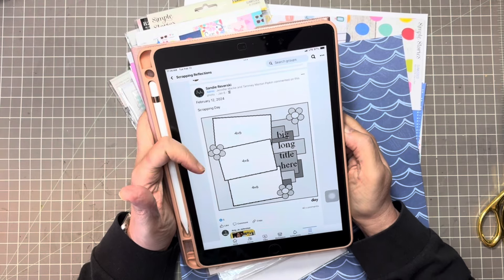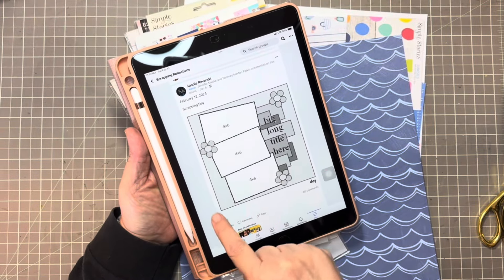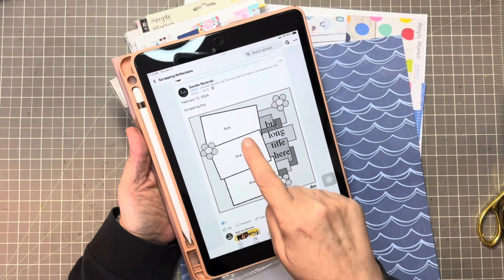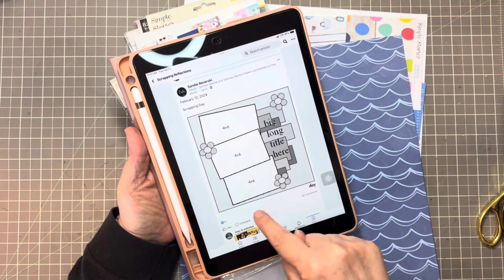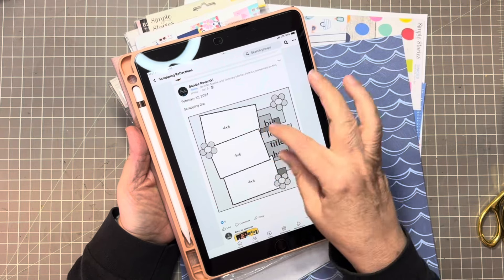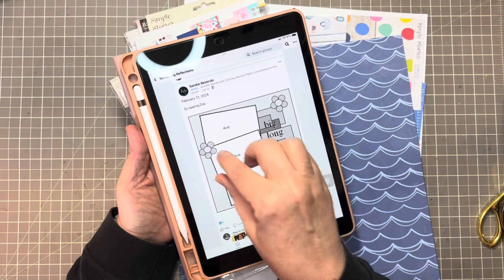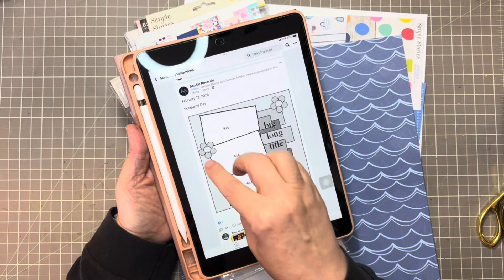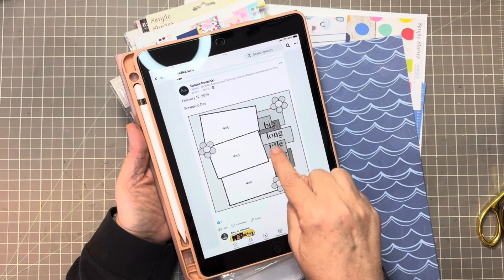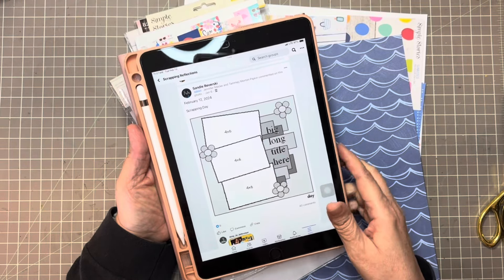With this one it looks like a layout on a solid piece of paper, maybe on a frame, and then it's got a stack of four by six photos, some embellishments making a triangle, a large title, and then small paper strips coming off the side.